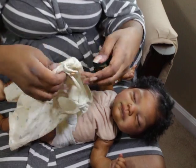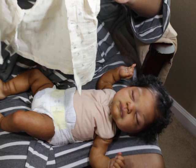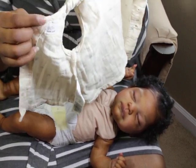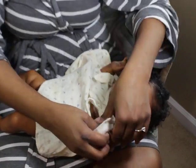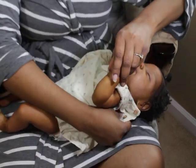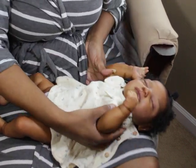Actually, this goes this way and the button is in the back, because the tag is actually here. Oh, there we go.